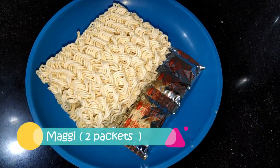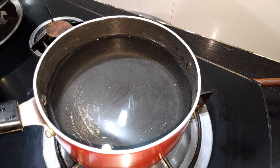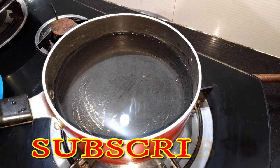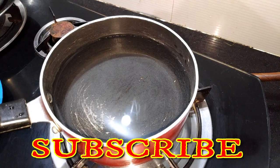For making this recipe, we have brought 2 packets of Maggi. Let's go to the gas. For making a sauce, we have warmed up a sauce pan. We will add 2 glasses of water here.